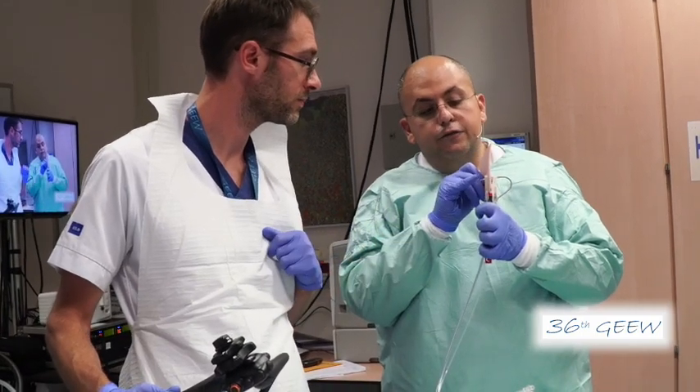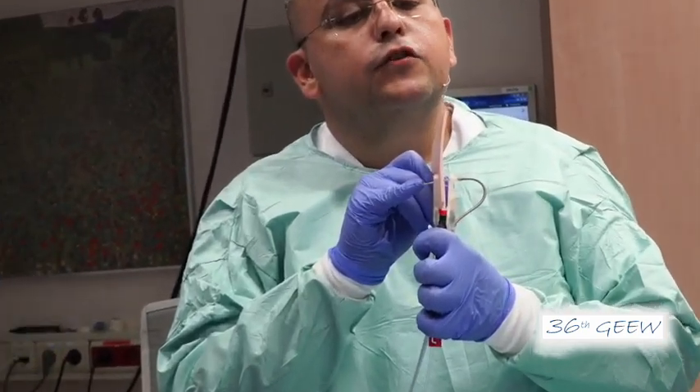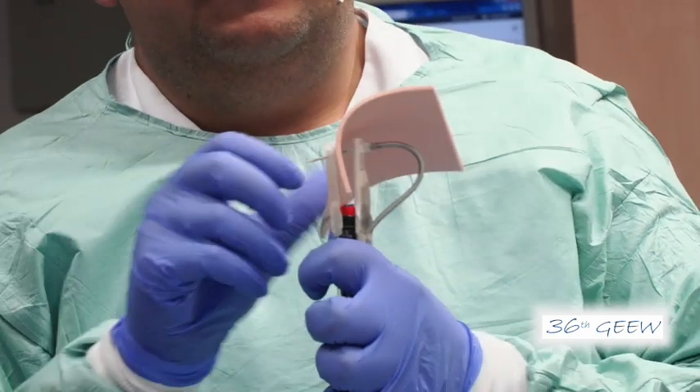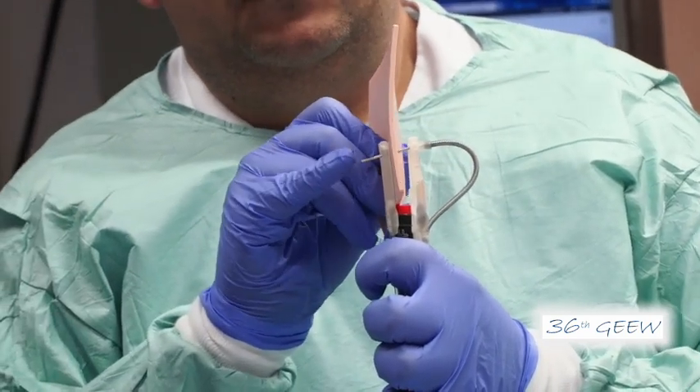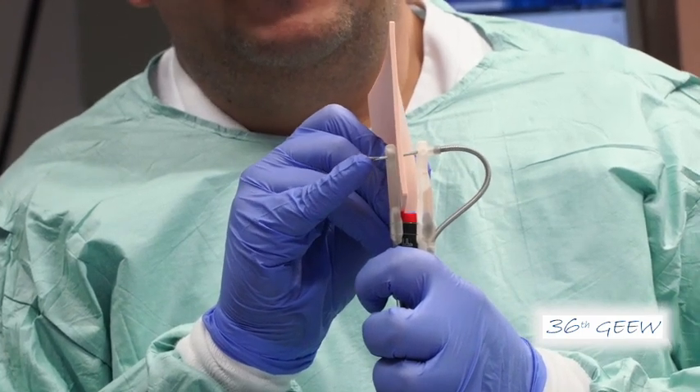You can see now the first tag here — you can release it. You can see here this white tag, which will be released now.